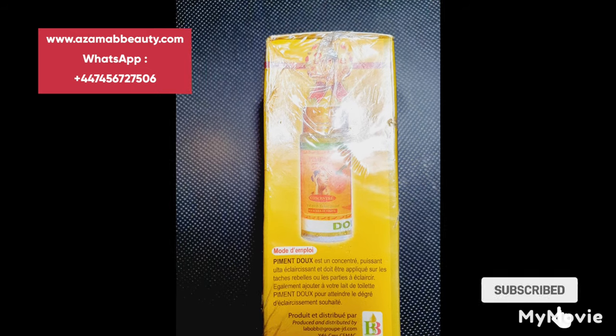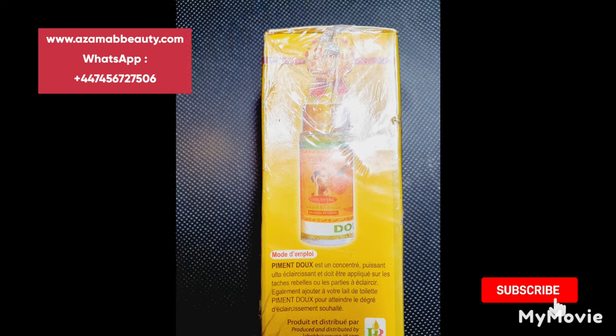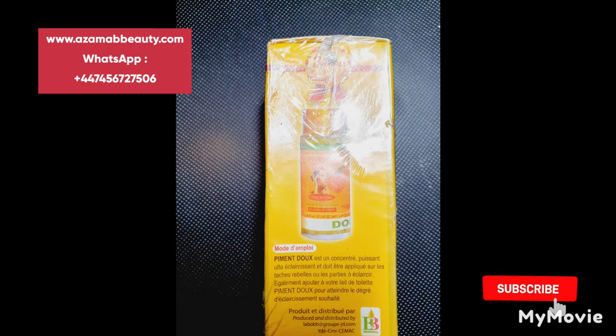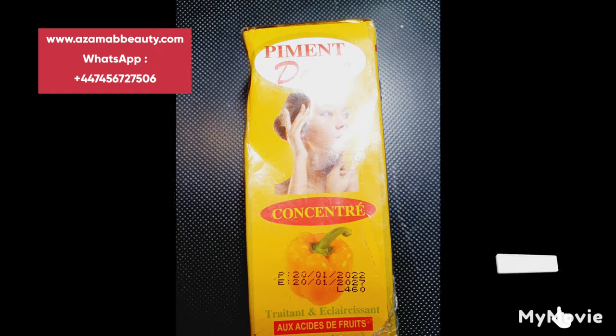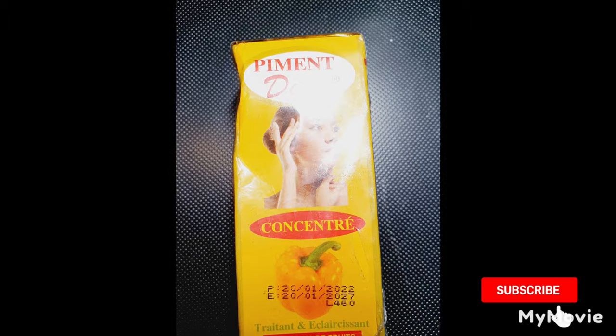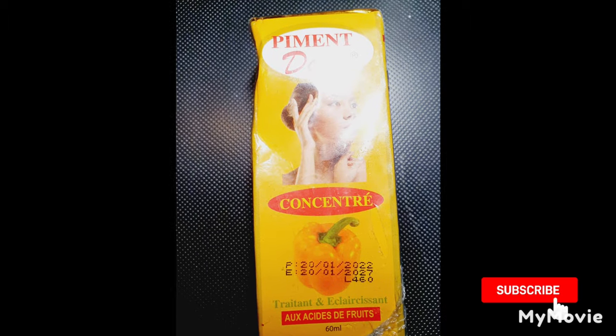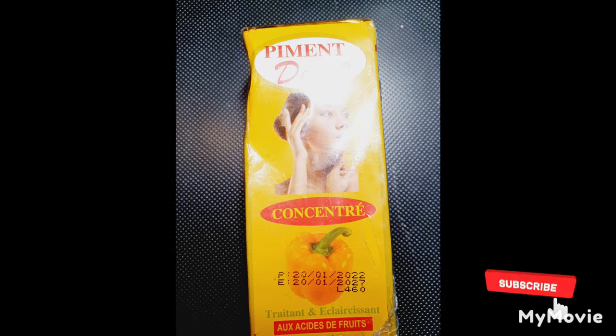This is the side of the bottle — you see the Pigment Do picture on it at the top, then you have the ingredients, followed by the name of the company and the logo. This is what you need to watch out for if you want to get the original. On top of the bear pepper you have the expiry date and the manufacturing date written on it.